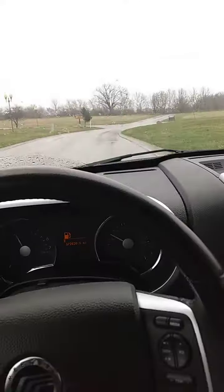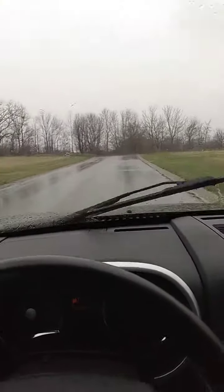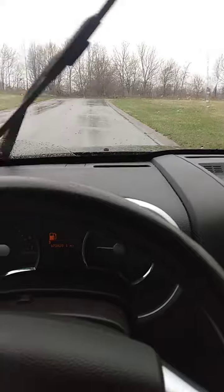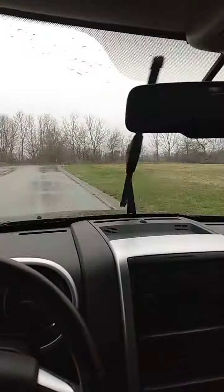I am driving it right now. It's dinging because I don't have my seatbelt on. I'm gonna kind of hit the brakes real hard here. Notice that came right to a stop without a lot of squealing or squawking or anything — actually none.